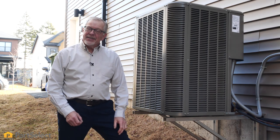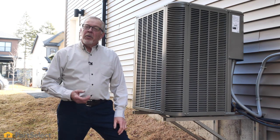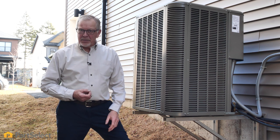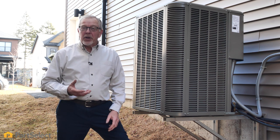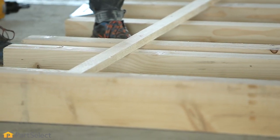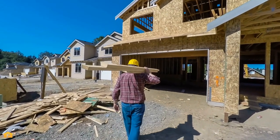Hi, it's Steve from PartSelect. In today's video, we'd like to share with you some cleaning and maintenance tips on your HVAC system. As you can see, we're not in the studio today. We're actually on location in a new neighborhood. There's lots of construction going on in the background, so you may have to put up with some noise.